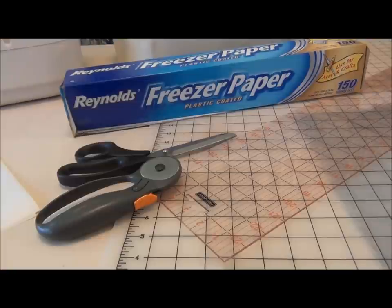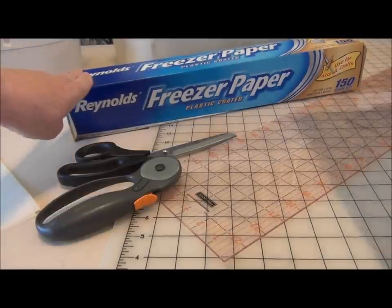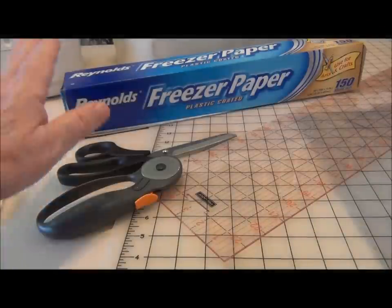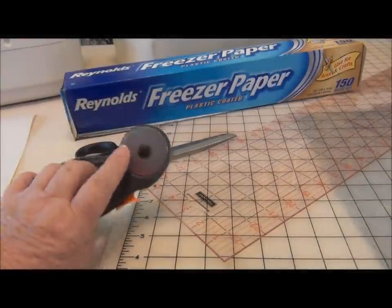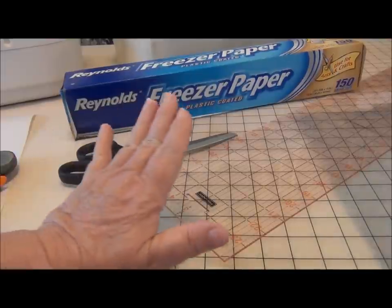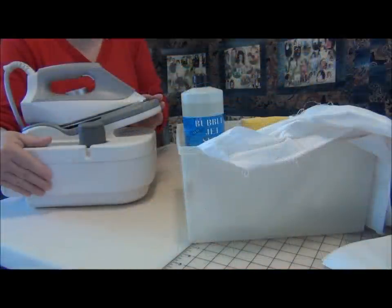So let's get started with your memory photo quilt by preparing your fabric for the photos. You're going to need the plastic coated freezer wrap. That needs to be cut into 8 and a half by 11 inch sheets to go through your printer. You'll need your regular cutting tools. You might want to use an old rotary blade to cut the paper so you don't dull a good blade. Regular scissors — and of course you know never to use these on paper — and a rotary ruler. You'll need your iron to press the freezer wrap to the fabric.